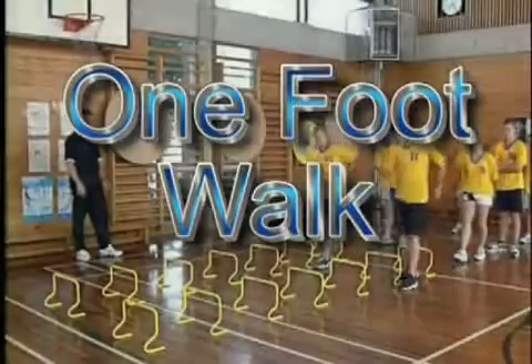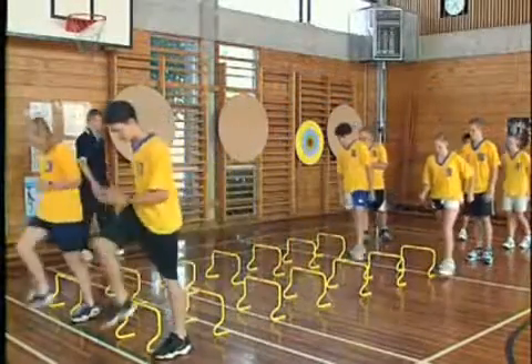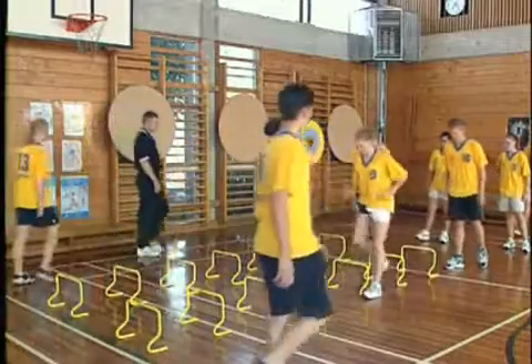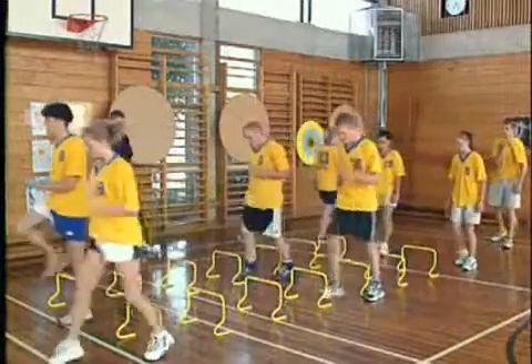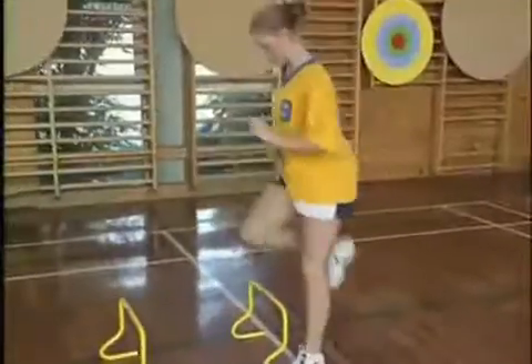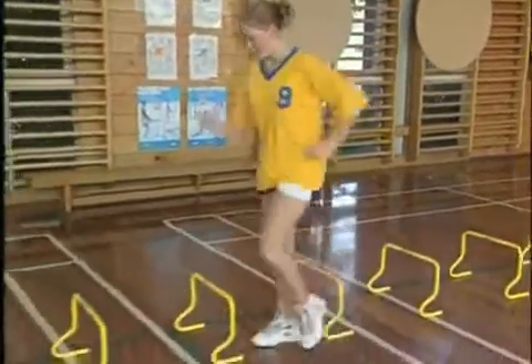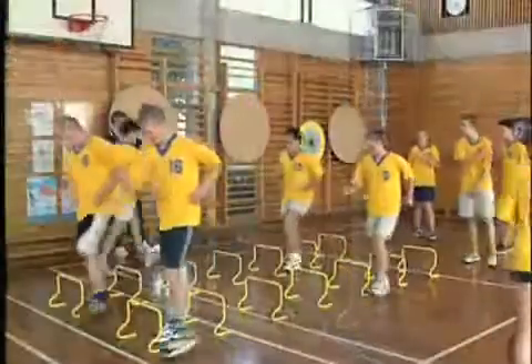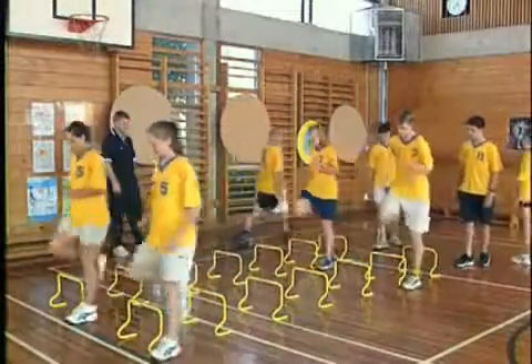The one foot walk is similar to the toe over knee on the spot drill. It targets a single leg recovery action, but is done with a walk, stepping up and over each hurdle. Watch for the foot being brought around to the side of the hurdle instead of directly over. Make sure the supporting leg takes a very short step and is placed directly beside each hurdle upon landing. Landing in front or behind will encourage poor technique. Good arm action is emphasised with all mini hurdle activities.